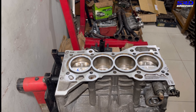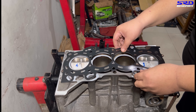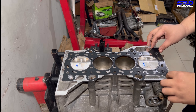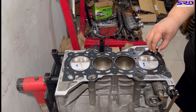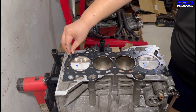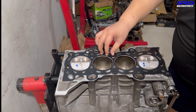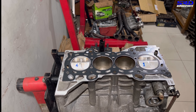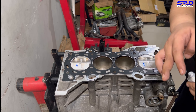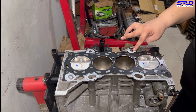Now we drop in the head gasket. We align it good, then get the dowels and place them in so that we can drop in the head a little bit later. Now we also apply a really, really thin coat of 3-Bond on the oil drains here and get it ready.